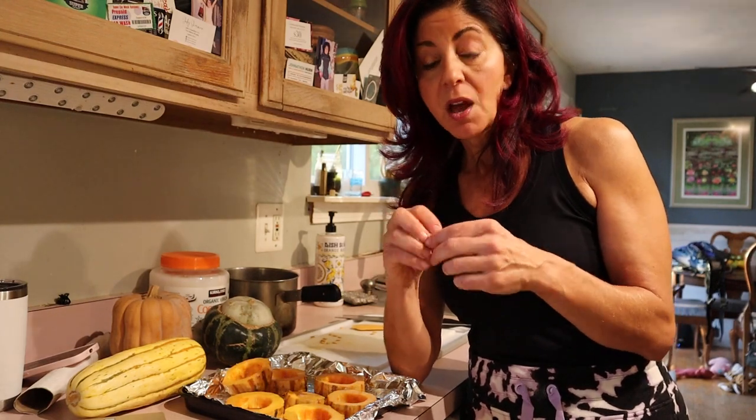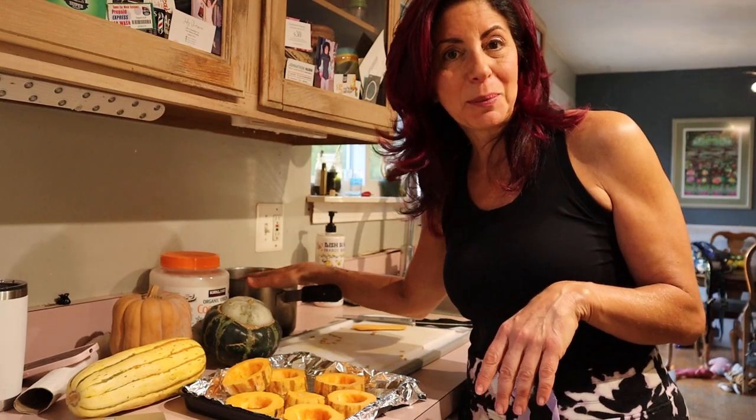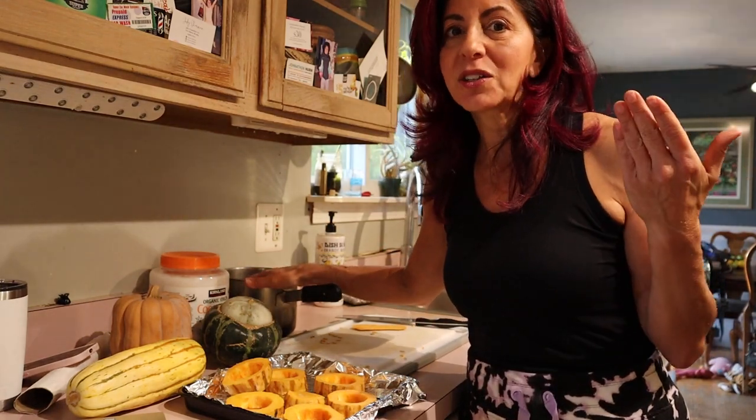I remember as a kid my mom used to make me separate all the pumpkin seeds from the pulp when we carved pumpkins — there couldn't be one ounce of pulp — and then we would roast the seeds. Little did we realize that the pulp has so much nutrition. So get the pulp in there, just fry them, add a little salt, pat them off when done, and you'll have a nice nourishing snack.